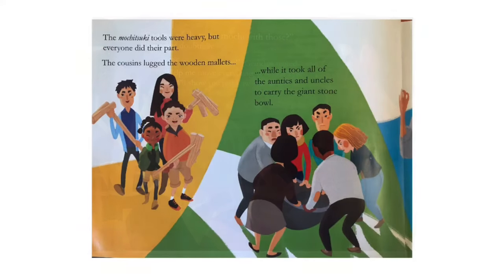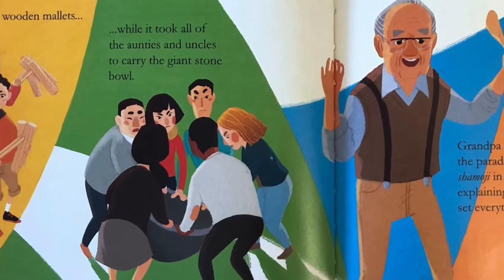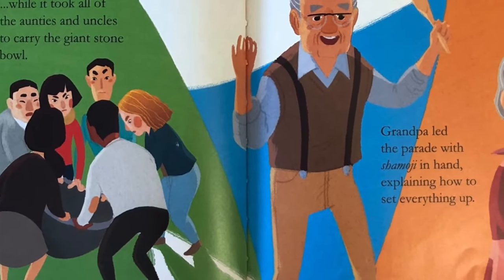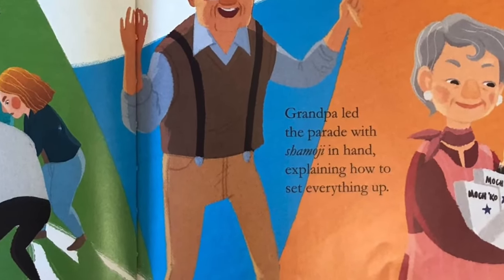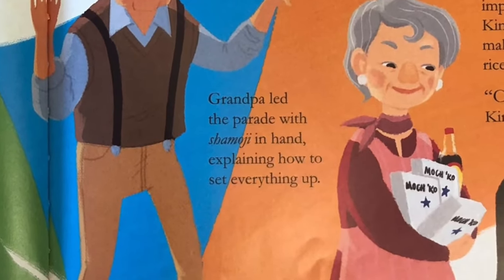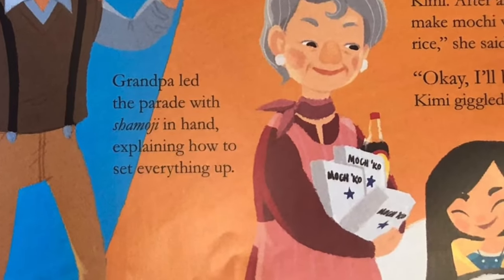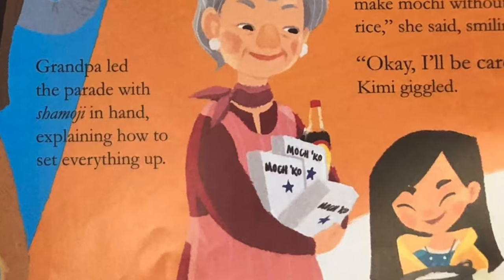The mochitsuki tools were heavy, but everyone did their part. The cousins lugged the wooden mallets while it took all of the aunties and uncles to carry the giant stone bowl. Grandpa led the parade with shamoji in hand, explaining how to set everything up. Grandma handed Kimi the pot of mochi rice. You get to carry a very important ingredient, Kimi. After all, you can't make mochi without the rice, she said, smiling. Okay, I'll be careful, Kimi giggled.